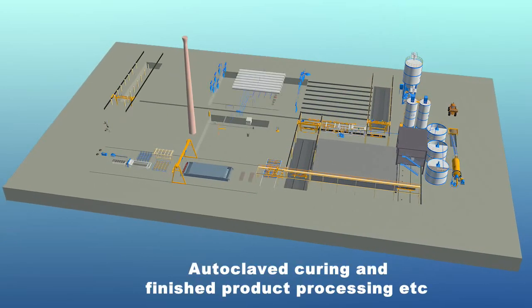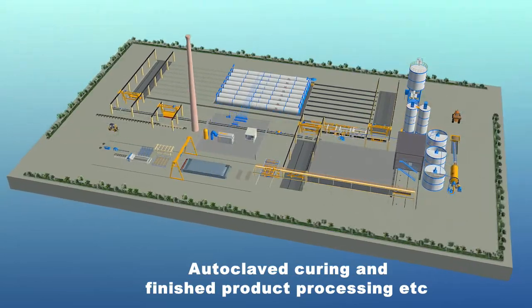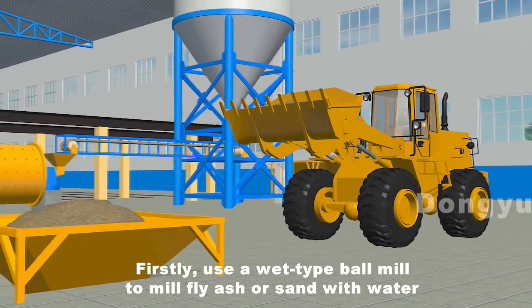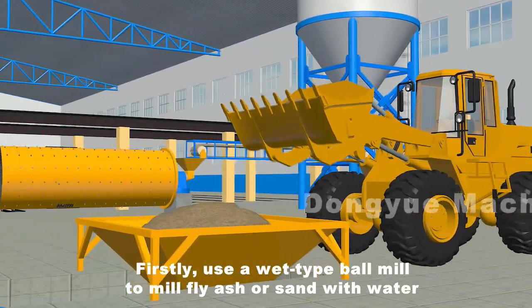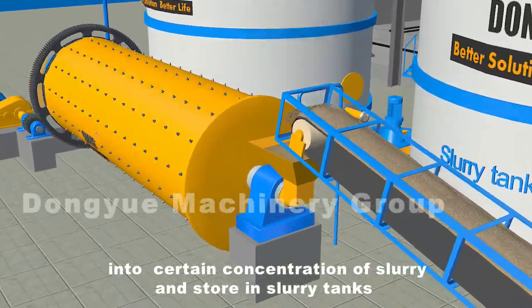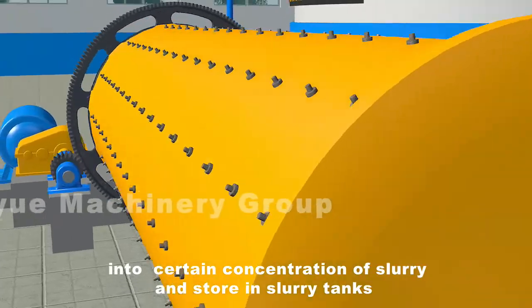Autoclaved curing and finished product processing, etc. Firstly, use a wet type ball mill to mill fly ash or sand with water into a certain concentration of slurry, and store in slurry tanks.